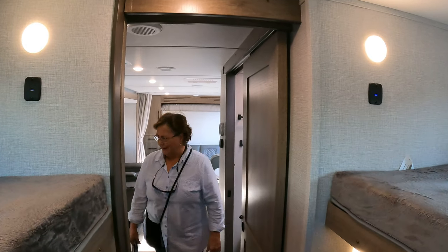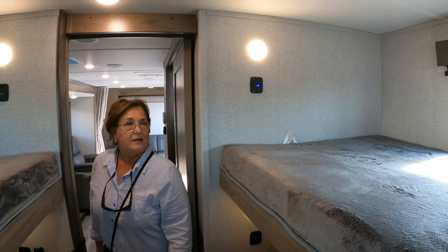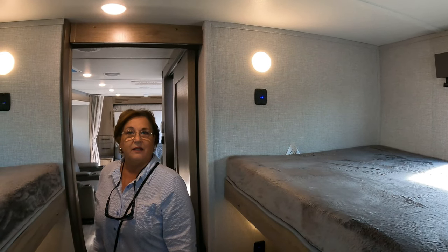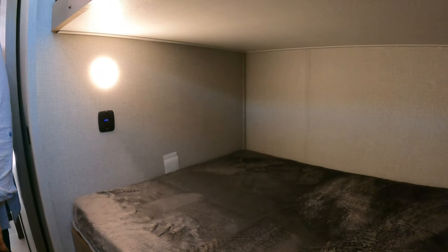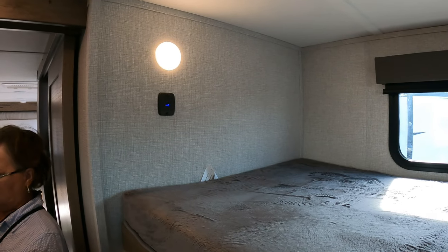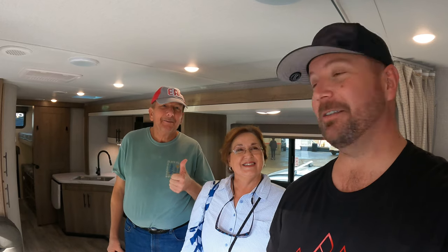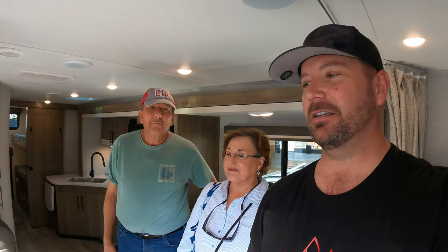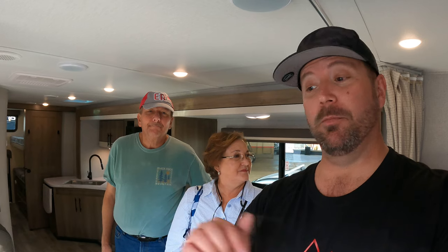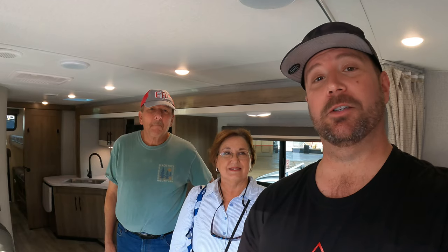What do you guys think? You like it? It's a brand new floor plan — this is the first show. A quad bunk under 30 feet — I think it's going to check some boxes. I got Diane and Randy here; they think this was a winner. The 25BHE XLS Grand Design Imagine. Description box below if you need any more information. Hope you guys are good. Are you guys enjoying the show? Yeah, enjoying it — it's beautiful.